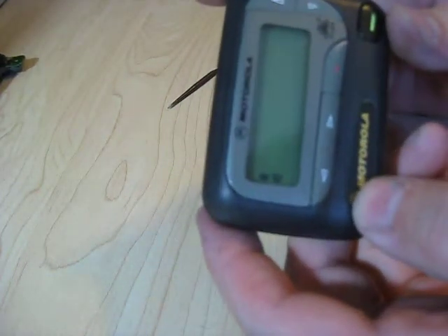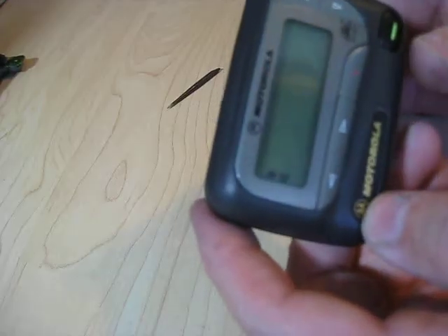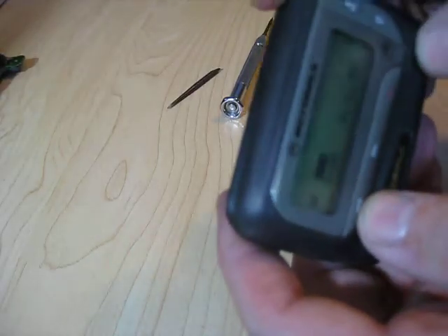This is a video of how to crack the case on a fairly ubiquitous Motorola Advisor Flex Pager. Usually it's because the screen is going to be broken because somebody dropped it. This particular one just has a reception problem.